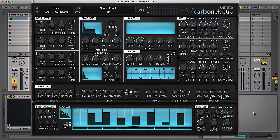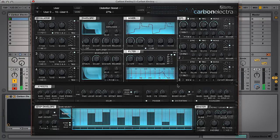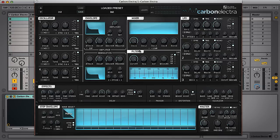In this video I'm going to run through a few of the cool features on Plugin Boutique's new soft synth, Carbon Electra, showing you the synthesis behind this fat bass line I've just put together. Instead of giving an overview of everything on the synth, which you can see from the promo movies, I'll just highlight a few of my favourite things about it.